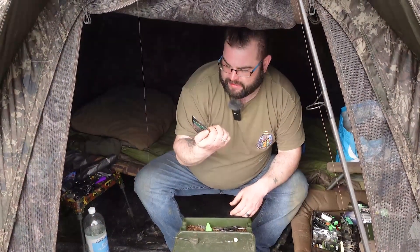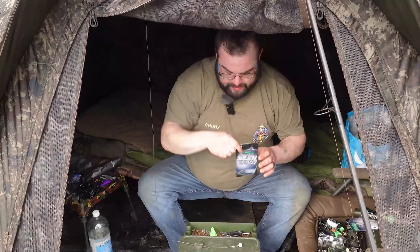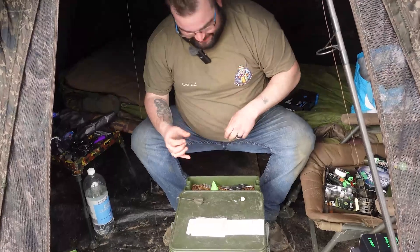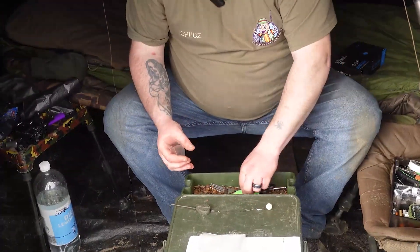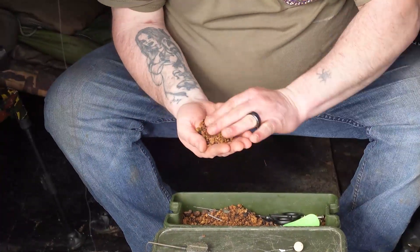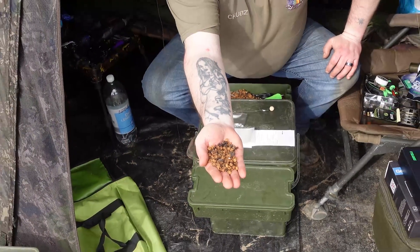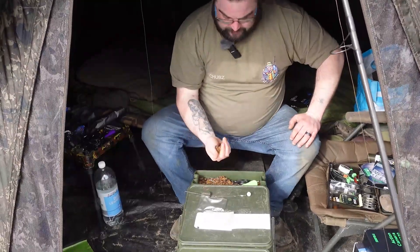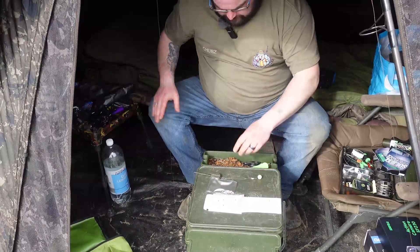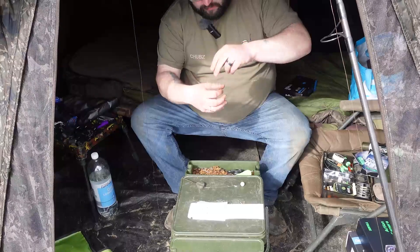So as I mentioned, we're going to be using solid bags today — these are the quarter solids, size small. I'll show you how I set a bag up in case you haven't seen these before. My stick mix is literally a mixture of pellet and chopped boilies with a bit of hemp — just nice small stuff. It keeps all the air out of the bag and it's quite damp but just holds together.